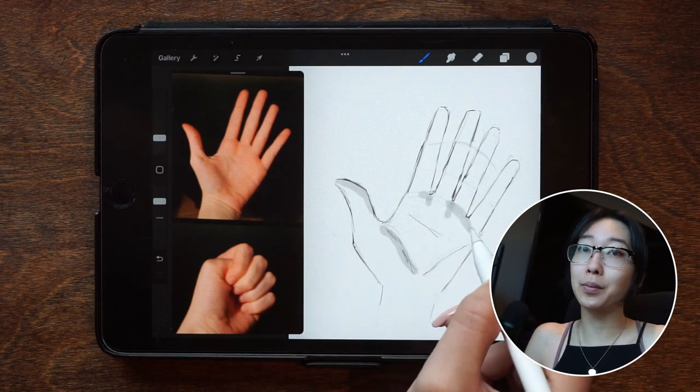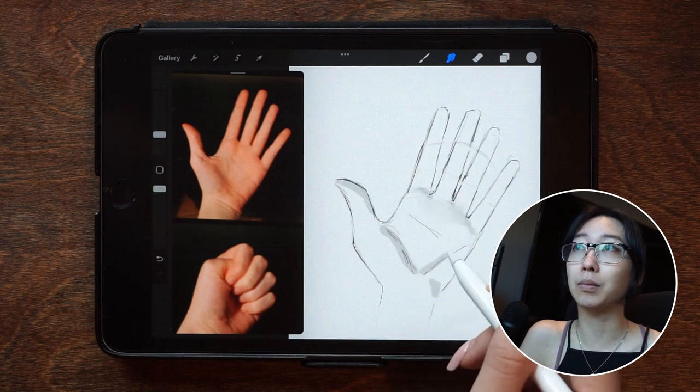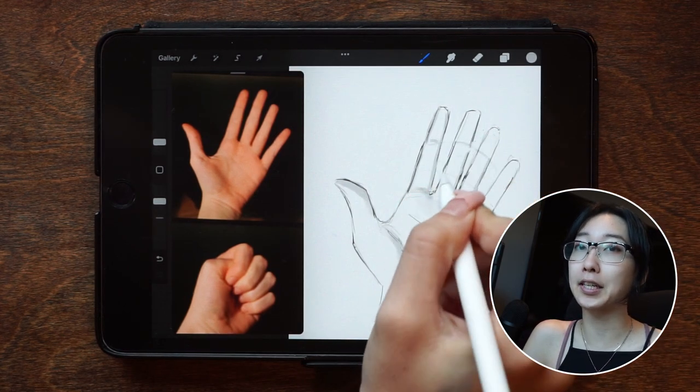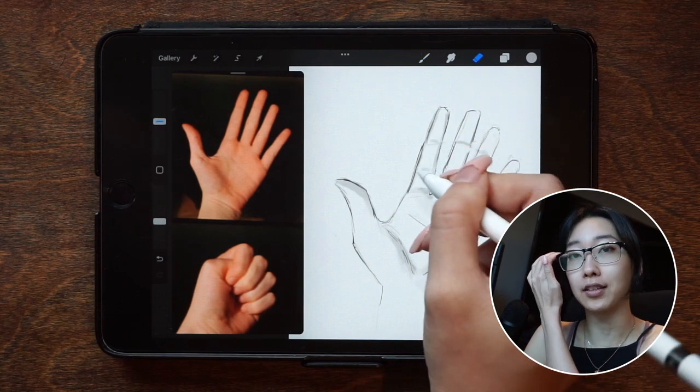And finally, the most important part — Marco says to practice some hand studies. He says that these hand studies should be done quickly and that quantity is better than quality. He says you'll become better faster by practicing more hands rather than spending all of your time trying to perfect a single one.